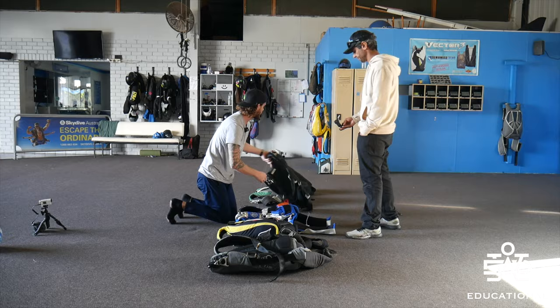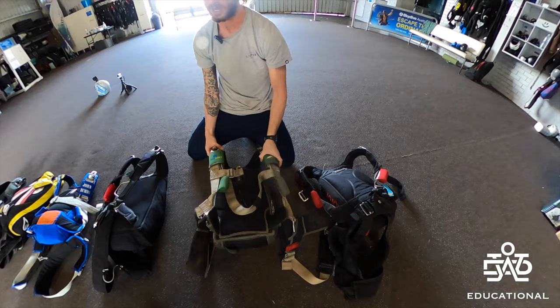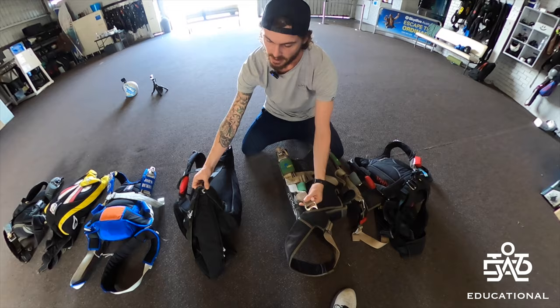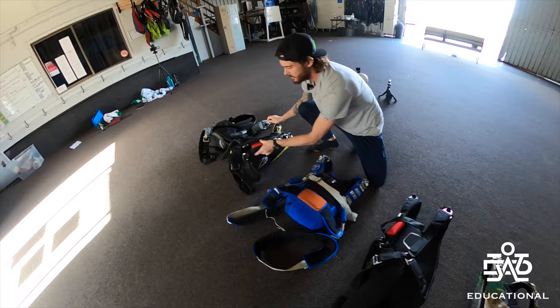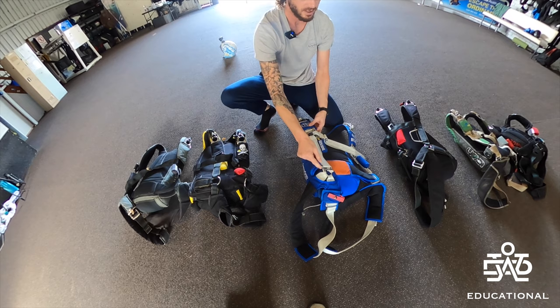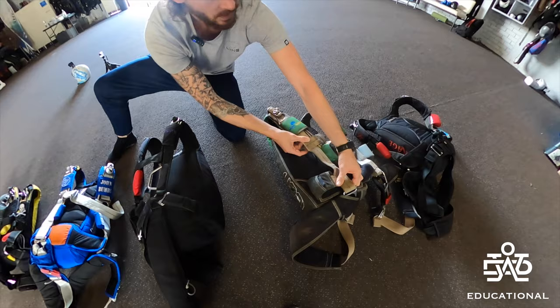As we flip it over, you can see Wings has this articulation, Icon has this — I'm pretty sure all manufacturers have the option to get articulation for the chest strap area, or you can see the rings down here with different placement. I prefer this style — something like a nice one piece going over. All right, so that's the general harness.